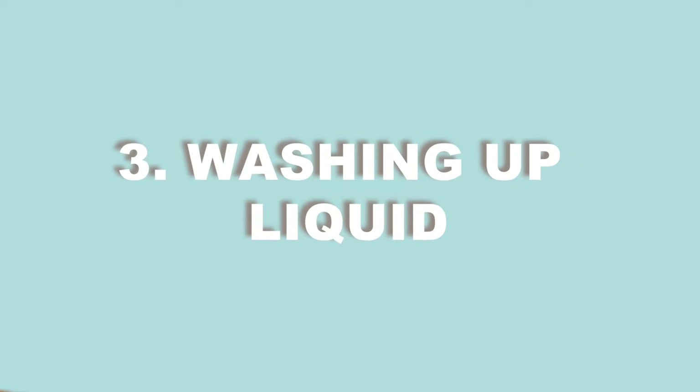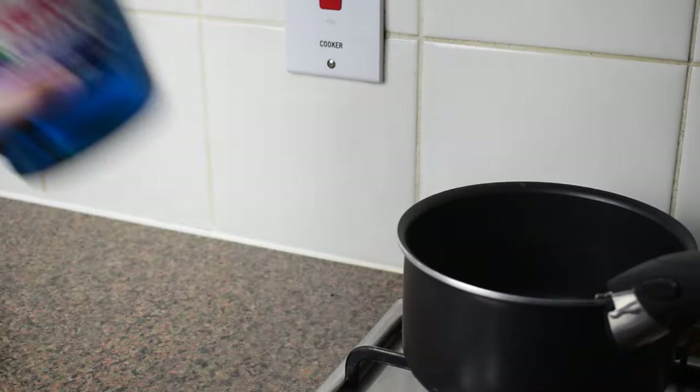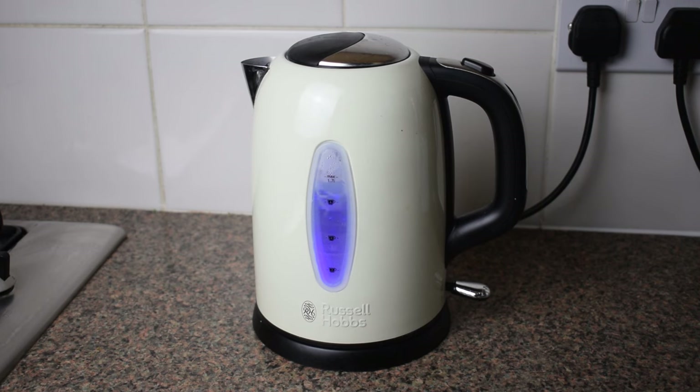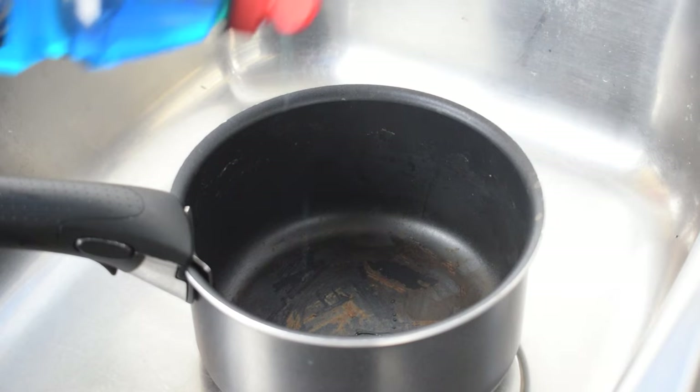Next, let's give washing up liquid and hot water a try. Milder burn marks require a gentle approach. If you haven't done too much damage to your pan, it's worth taking the traditional route — grabbing a bottle of washing up liquid and going at the pan with some hot water. Whether you're using a non-stick pan or a steel pan, you should find that this works. First things first, you need to boil the water.